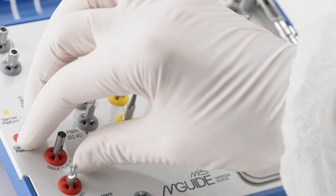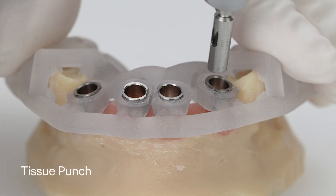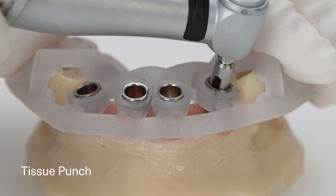In a flapless procedure, prepare the site by punching the gingiva using the tissue punch from the surgical kit.